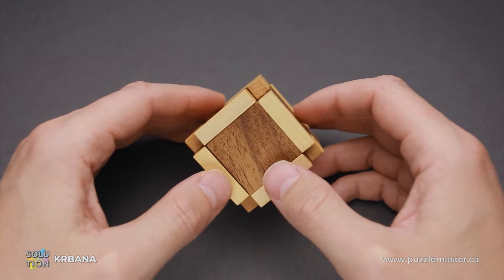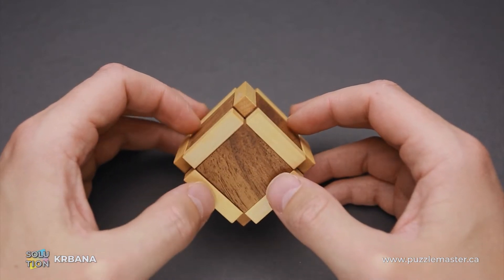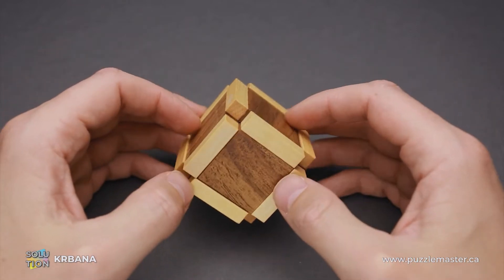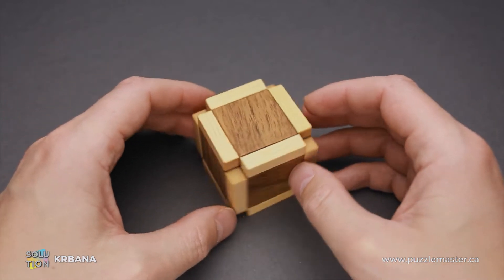If you like the Krbana puzzle and you want to buy it, go to puzzlemaster.ca. And if you want to see the solution of this puzzle, keep watching the video.